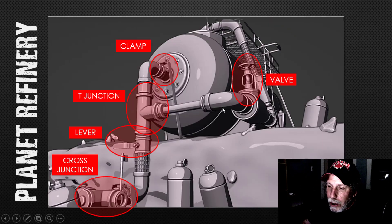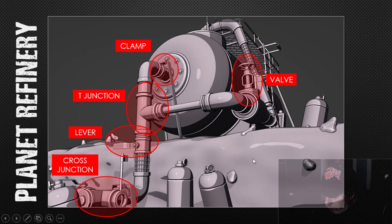I'm calling this a planet refinery. I'm assuming this is some kind of planet with equipment out here. I've used the pipe valve here, the clamp up here and down here, the T-junction, and the lever in a couple of different spots, as well as the cross junction. I've also got some other props I modeled. These are just screenshots with a matte cap on it because I like the look for this cartoony type thing.